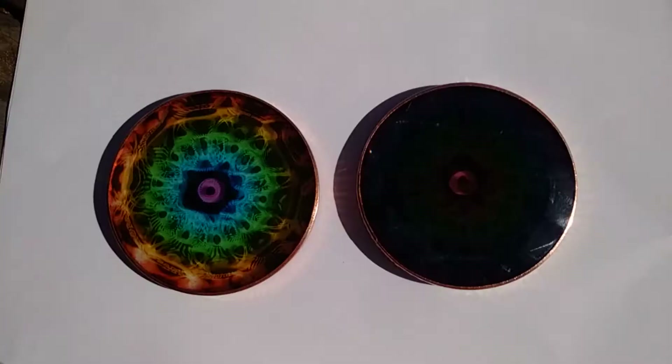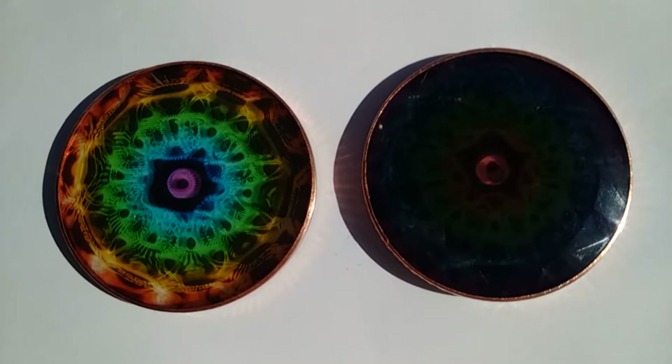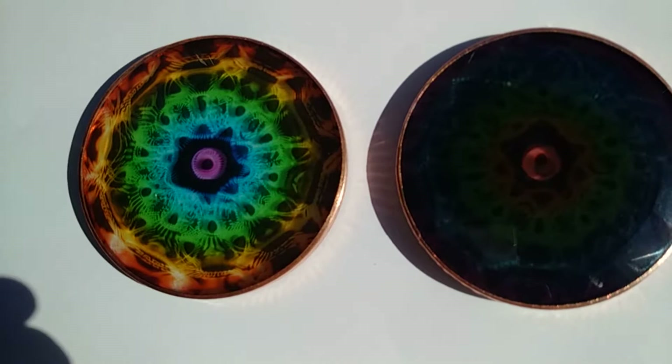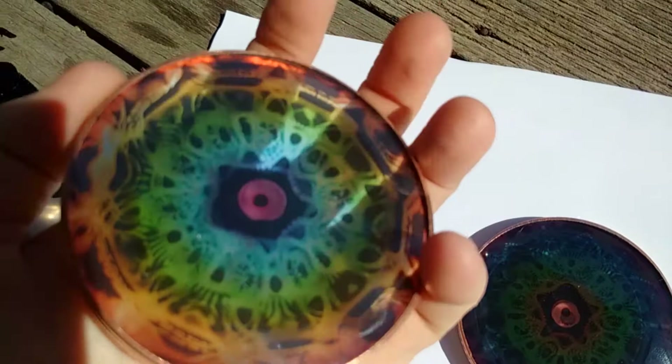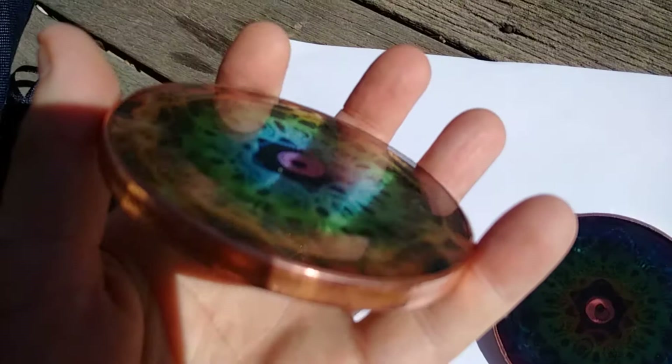This is Diane again. I thought I'd take a better picture of the healing discs side by side on a white background so you can get an idea of how nice they are. This is the Anunnaki healing disc — as you can see it's quite nice. It's actually got a bit of a raised section in the middle, so it's not one flat piece of crystal glass.